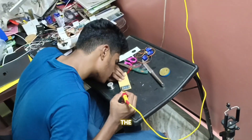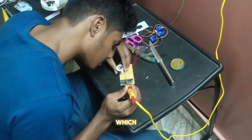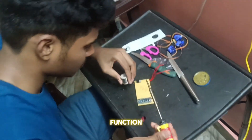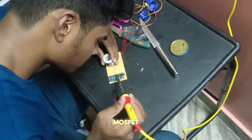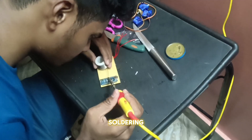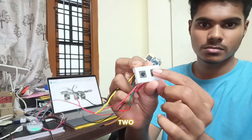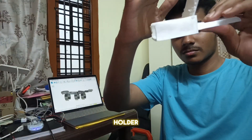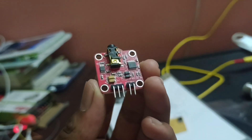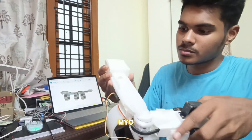Before jumping into the fourth gripper, let's complete the brain of the Myo Assist project. This is the Arduino Nano, which acts as the brain. I soldered it together with the MOSFET — the main function of Myo Assist works through the MOSFET. The soldering process is shown here; you can use this drawing as a reference. I completed the soldering including two buttons. I also 3D printed the holder for the EMG sensor's battery. This is the EMG sensor and this is how its battery holder will be placed in the Myo Assist body.